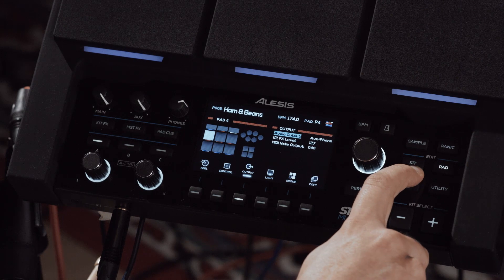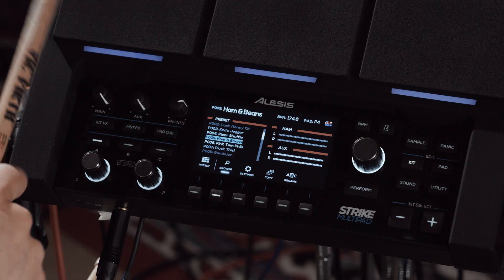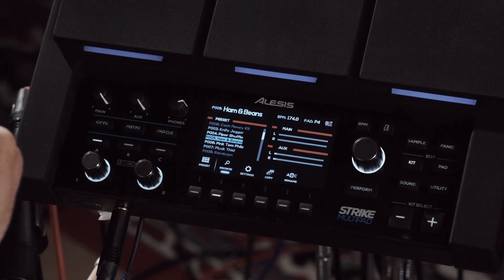Now let's go back to the kit page, and we'll see that this pad is going to the aux output. The other one is still going to main, and these are to aux.